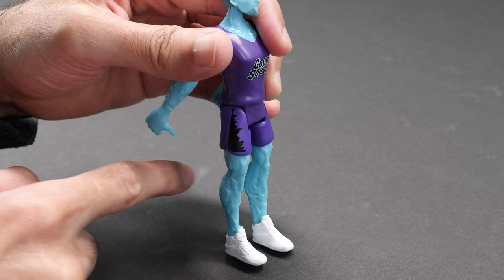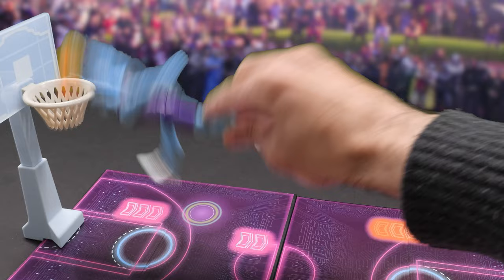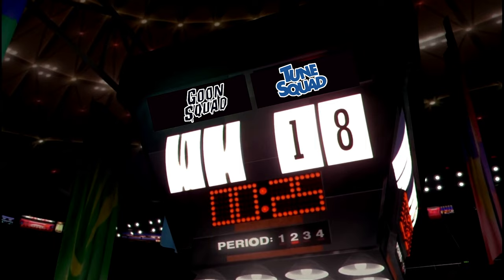He moves his head, arms, elbows, and legs. Both players can hold the flaming basketball. Oh baby, he's on fire! He shakes and bakes! Whoa! Kaboom!